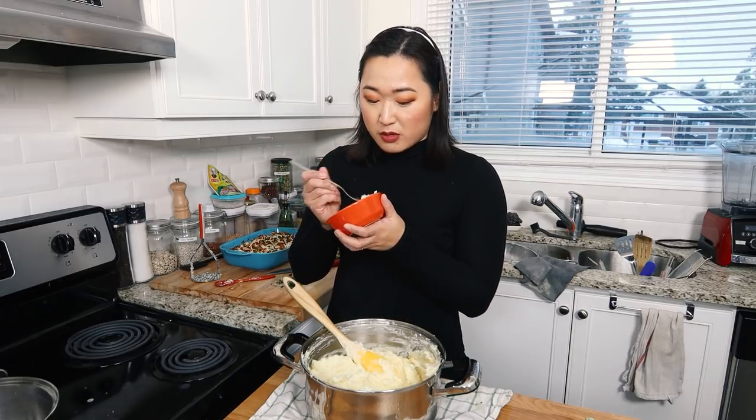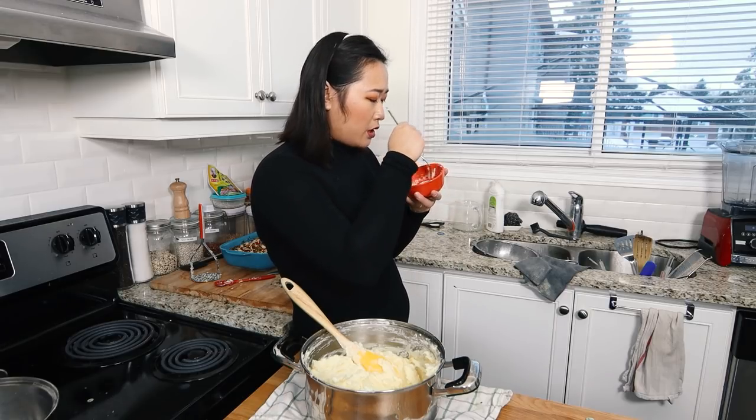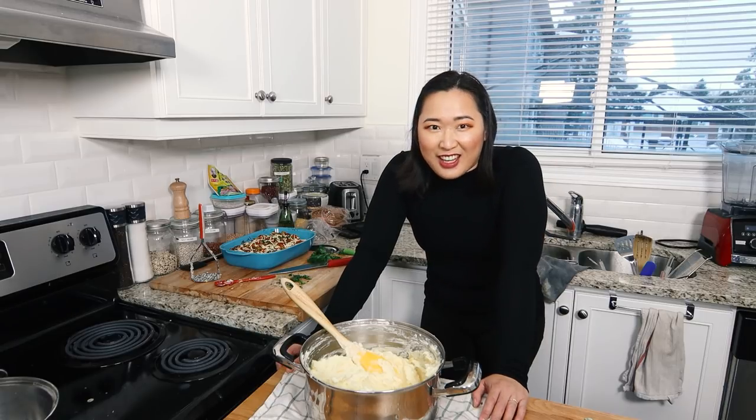Absolutely nobody is going to eat this and be like, it's missing cream, it's missing milk, it's missing butter. No. The most perfect mashed potatoes I've ever made. So like I said, the best results come from minimal mashing — as little mashing as possible — because if you mash this too much, she's going to get gluey. That is so good. I just want to eat this entire thing.